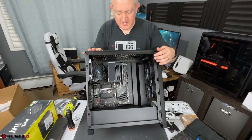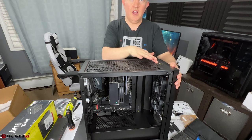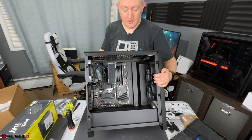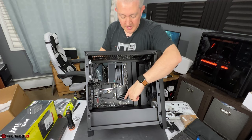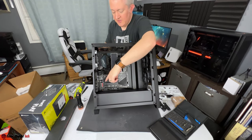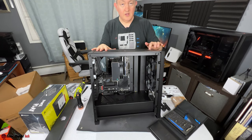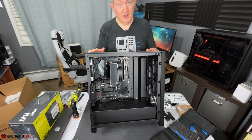I just finished connecting all the front panel connectors for the top IO. He has the USB 3.0 front panel connector, the USB 3.2 panel connector, the Gigabyte G-Connector for the power switch and reset switch, and the HD audio jack so he can use the front audio jack if needed. Right now I'm just about to put in the power supply.